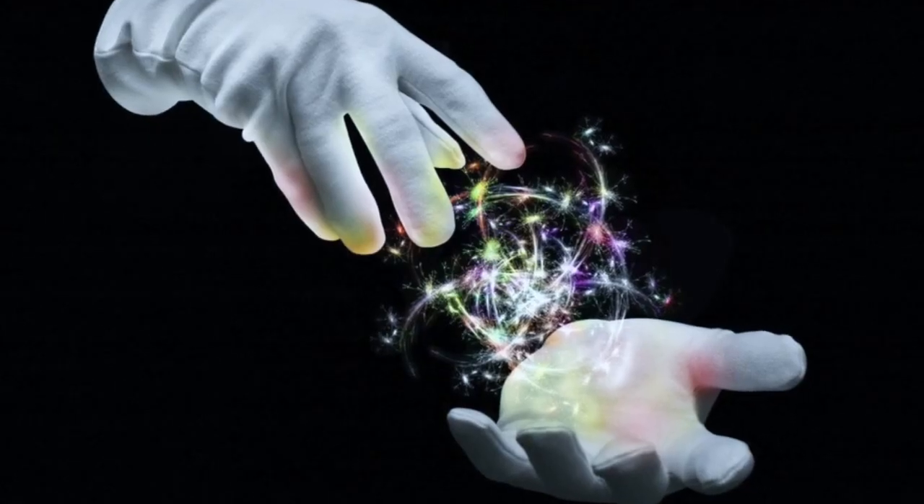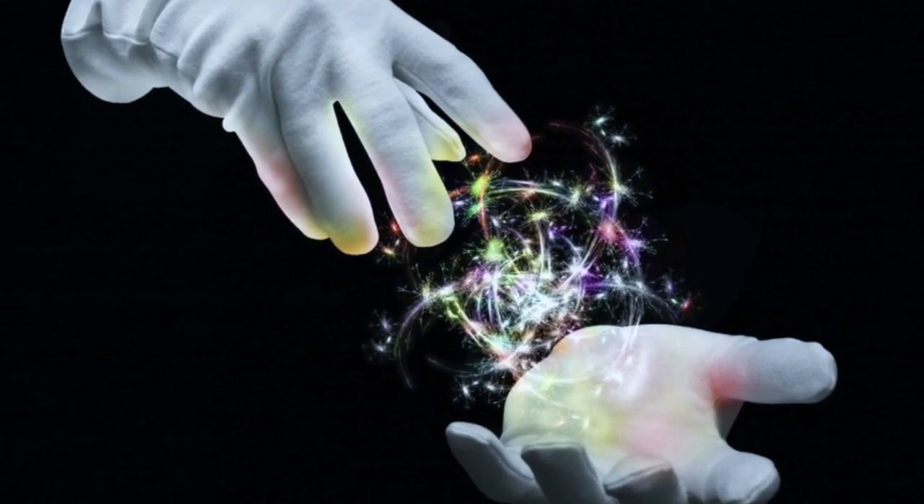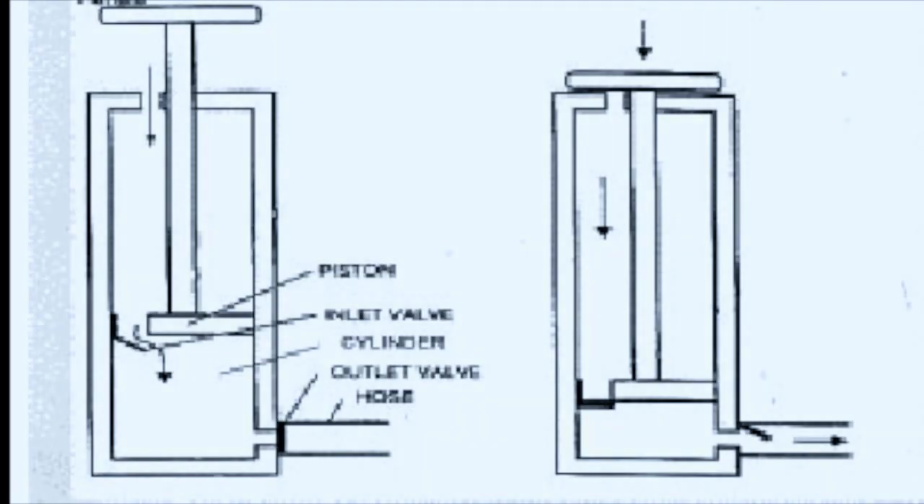Of course, air doesn't just magically fill the chamber — that's not how it works. The answer is actually two ingeniously placed valves located on the piston and near the outlet. Their function is to open and close depending on which direction the piston is going in.